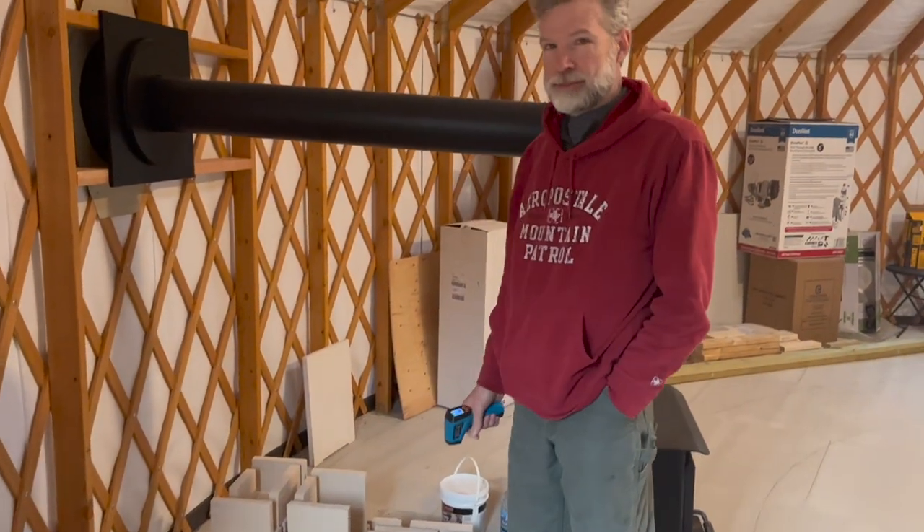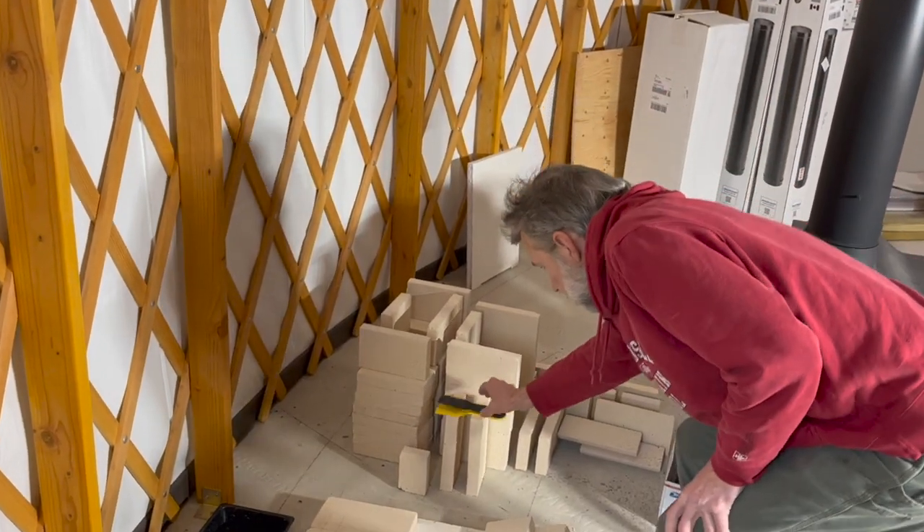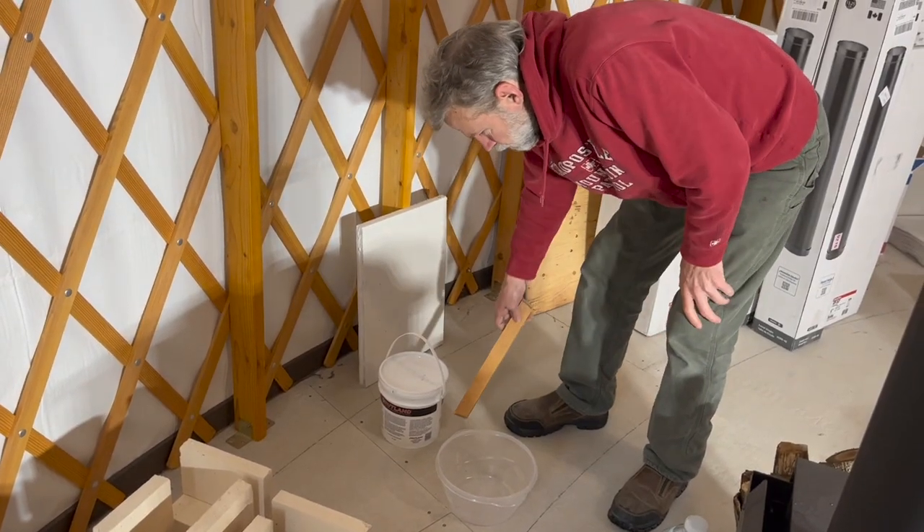How are you feeling about this project, Charles? Nervous. I've never done this before. I don't want to screw it up. I don't want to waste fire bricks.